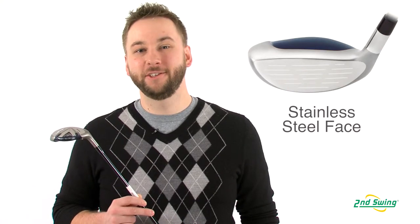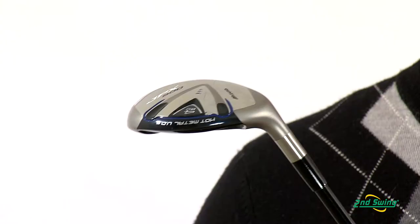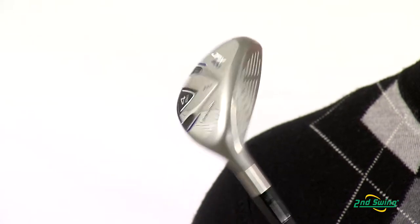The JPX 800 features a stainless steel faceplate welded to a stainless steel body. The idea behind this is to broaden the high core area, increasing the sweet spot and minimizing distance lost on off-center hits.